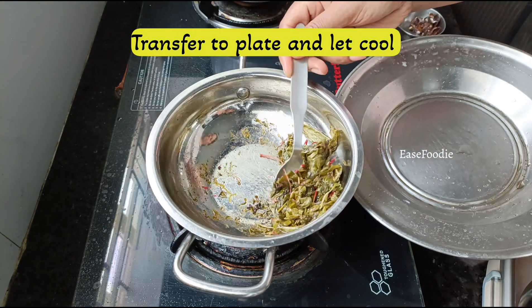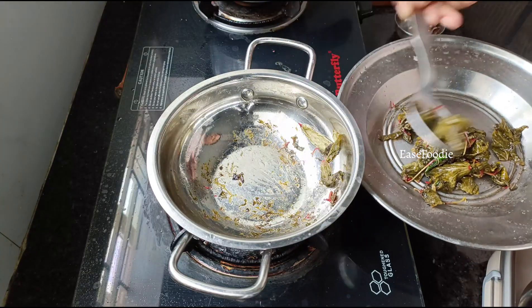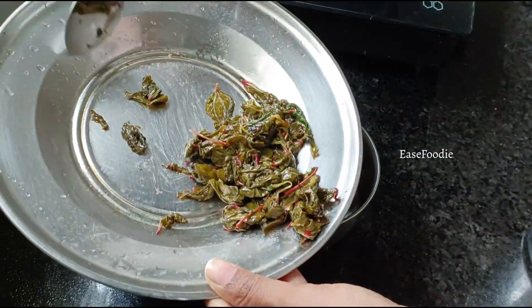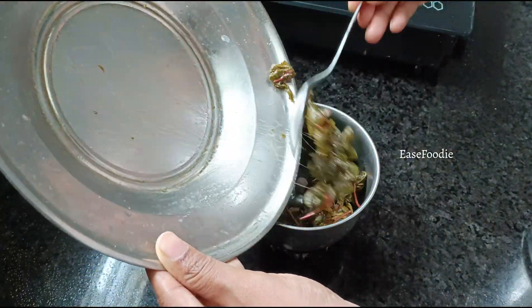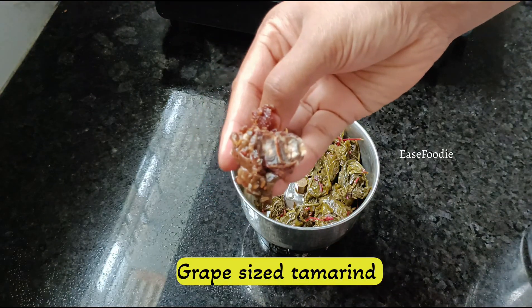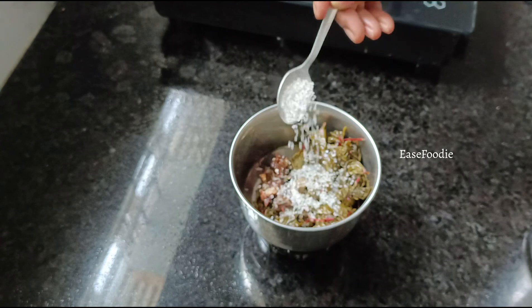Transfer it to a plate — that will be done. Let's mix it in a mixer jar, put it in the bowl, and add 1 teaspoon.